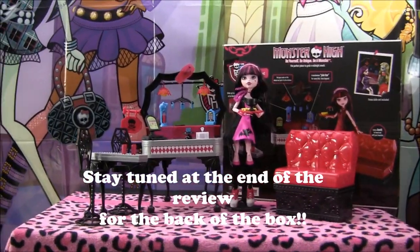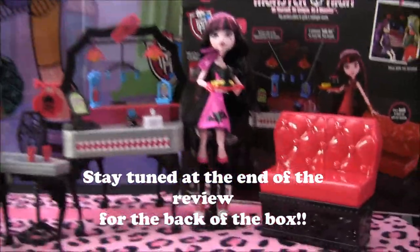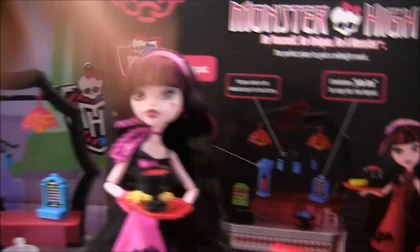Hey guys, it's Nikki here, and today I'll be doing a review on the diner! I put it together with my mom and that video was uploaded, so you guys should check it out.